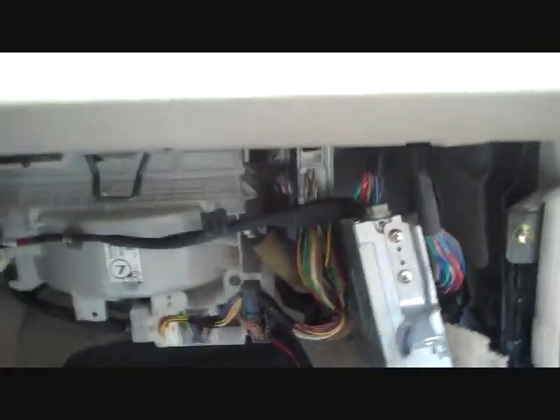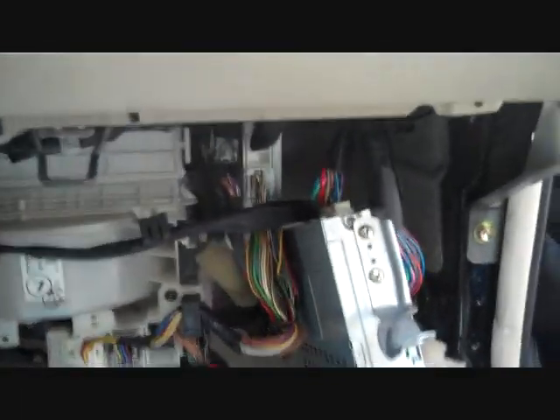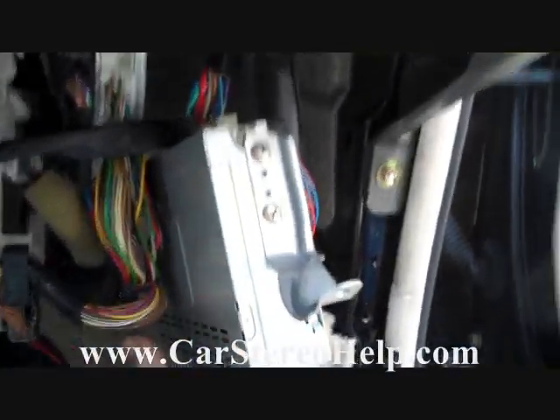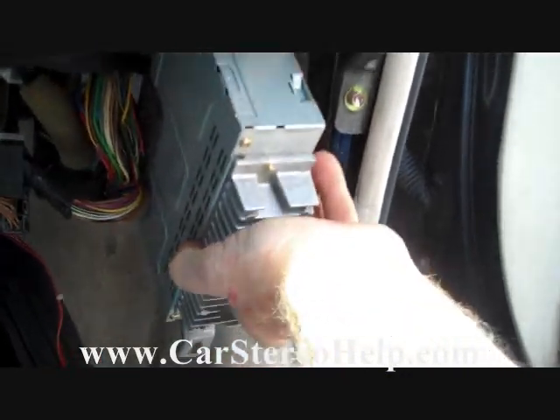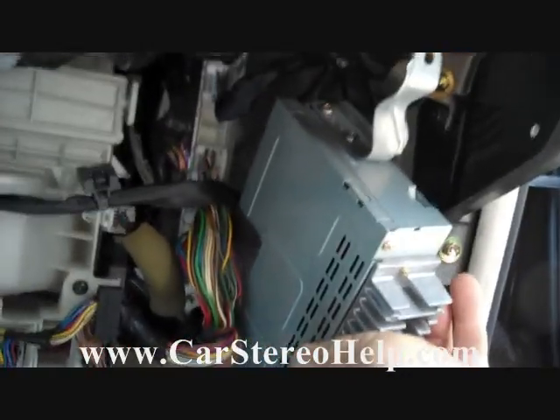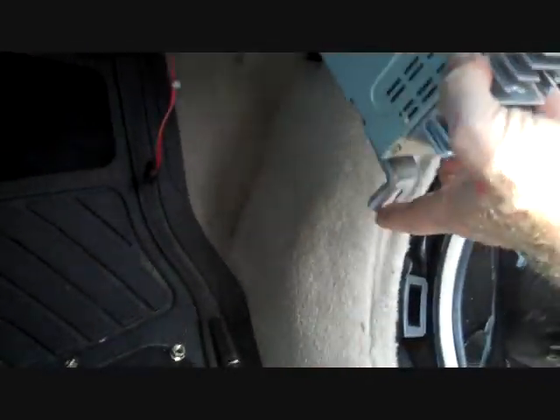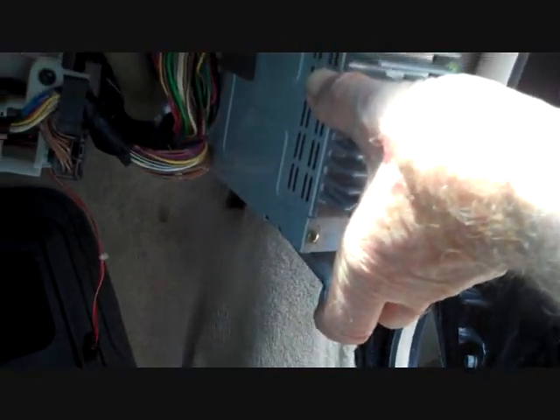We dropped the glove box to get to the amplifier, because we tested the radio and the radio tests good. The amplifier we've removed — it sits up here in the corner next to one of the control boxes, and fits up into this slot. There's one screw at the top, a 10 millimeter, and one at the bottom that holds it in place.